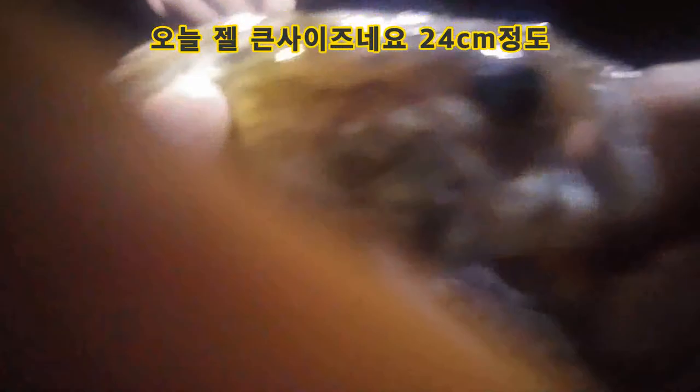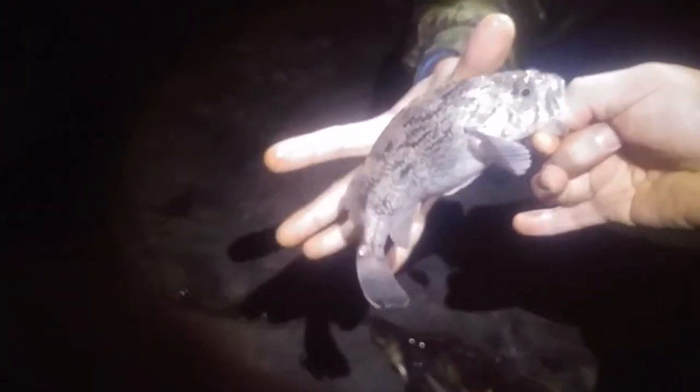This is a bit better than the trees. It's a bit better. It's about 20 years old. Now let's go. The trees are in green.